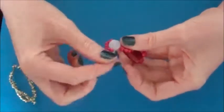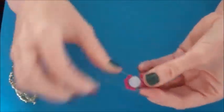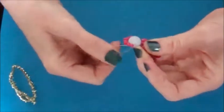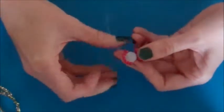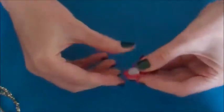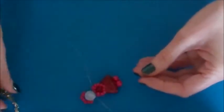Take both wires to the back and twist about three or four times. When you have done a couple of twists at the back, separate the wires and place your angel to one side while we make the wings.